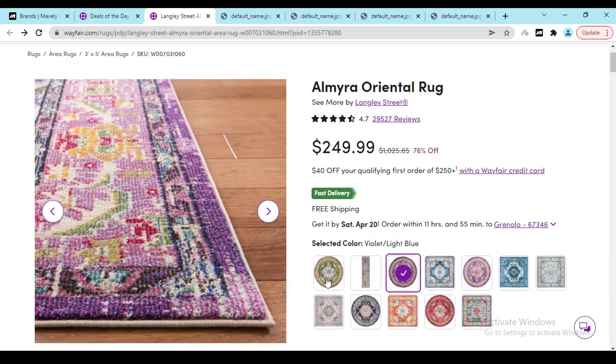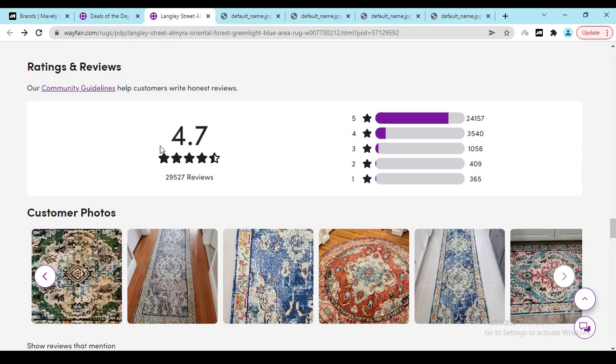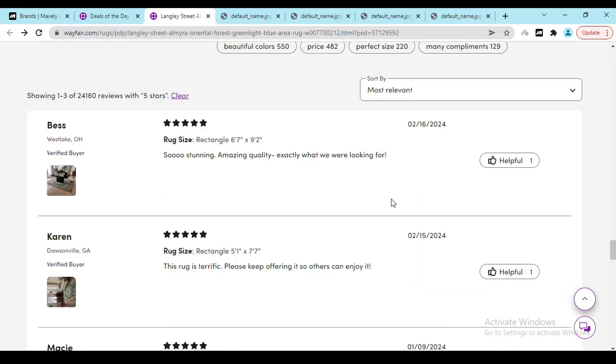Now, how can you check out real people's opinions? You can see a 4.7 rating here. Just click on the review option — it will redirect you to the review page. Here you can see 4.7 rating and almost 24,000 people have already given a 5-star rating, and 3,500 people have given a 4-star rating.